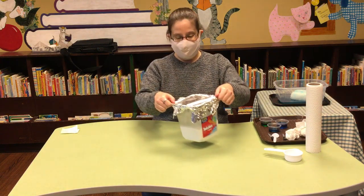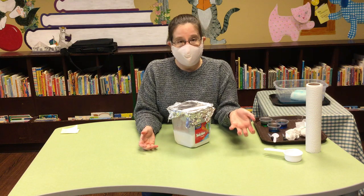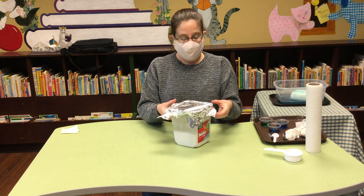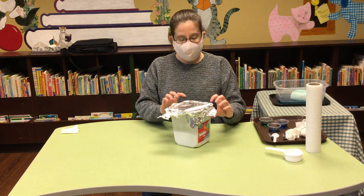This has been freezing overnight and it'll take a really long time to thaw. If you want something that'll melt quicker, you can use less baking soda and less water, and use a smaller container.